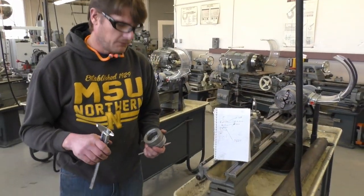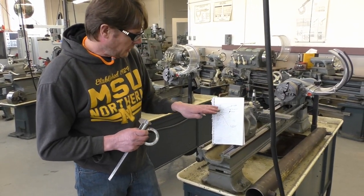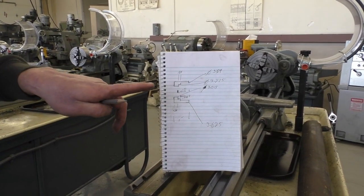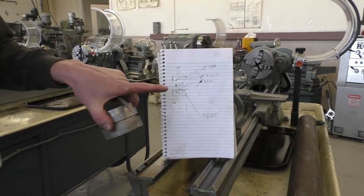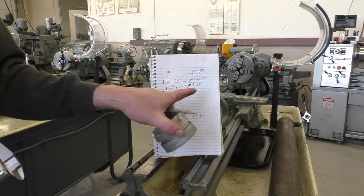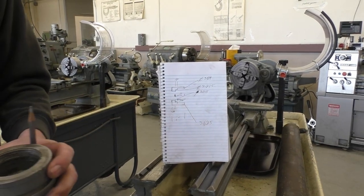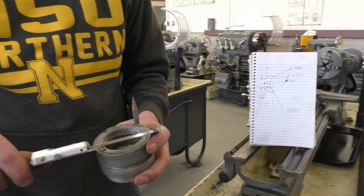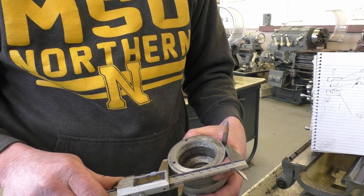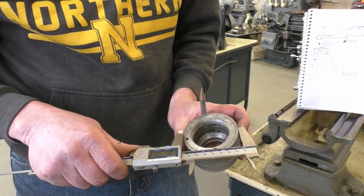Now we're going to go over how to take the measurements so you can machine the groove. I have them all written down here. Looking at the ID here, it shows 3 inches 15 thousandths — that's this measurement right here. If you measure it, it's right around 3 inches 15 thousandths, but it can go to 318 all the way to 320.